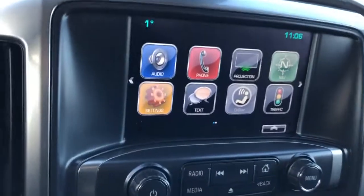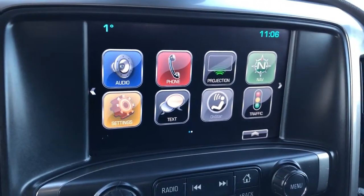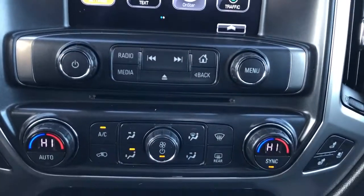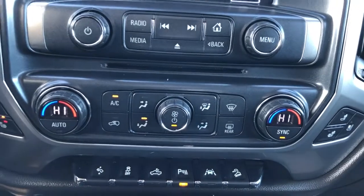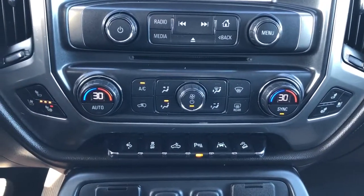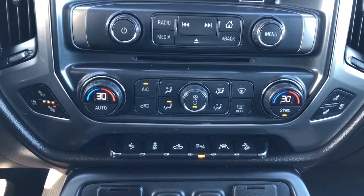Our infotainment screen features our audio, phone projection for our phone, as well as settings. Down below that we have our radio controls, CD player, dual zone climate — we can see the temperature is displayed inside the LCD screen in the center of the dials.